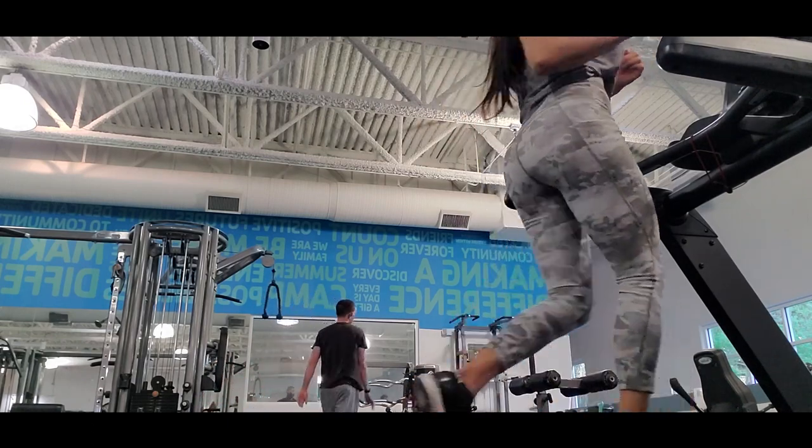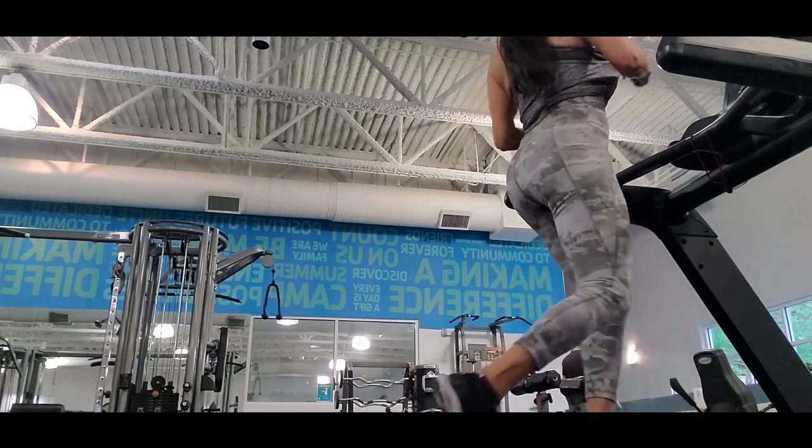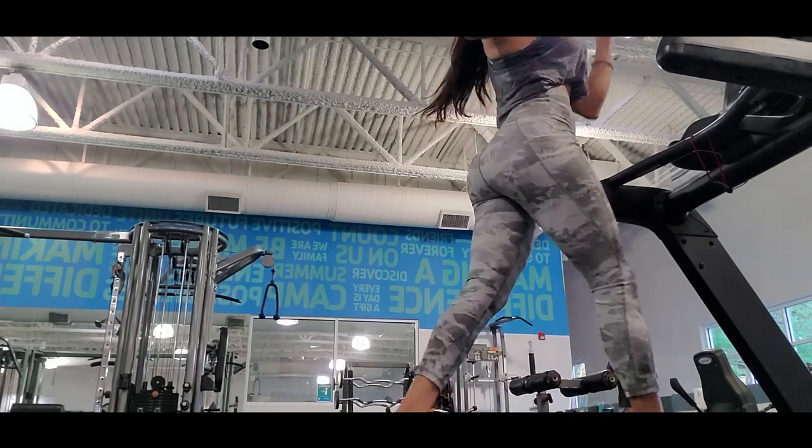In each minute I change pace — I work pretty fast and then I slow down, and in the next minute I try to push with my hands. That way I get a pretty good cardio workout.